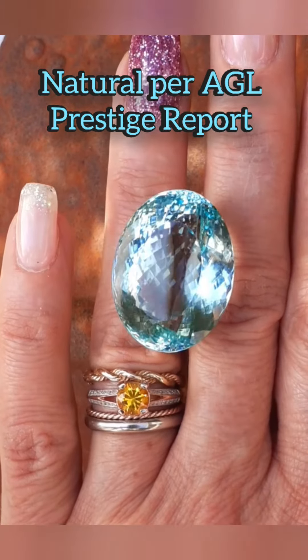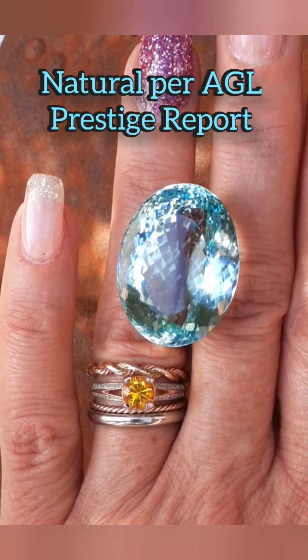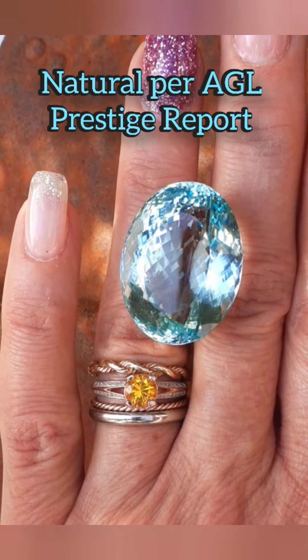It's great to see you again. Rochelle here with MasterCut Gems to bring you an impressive, dazzling aquamarine. All I can say about this gem is wow. I post weekly updates — if you like what you see, please like and subscribe to our videos. Okay, let's get started.